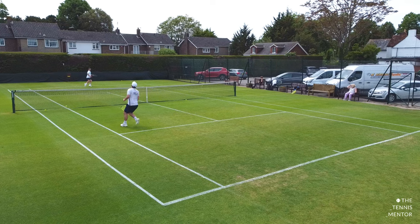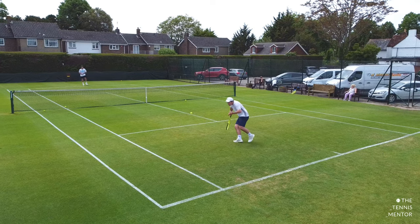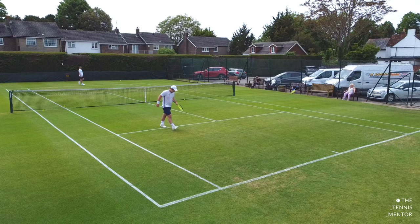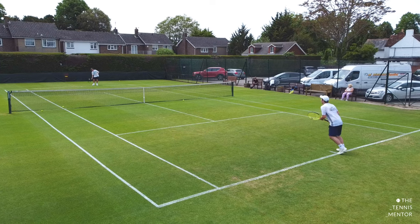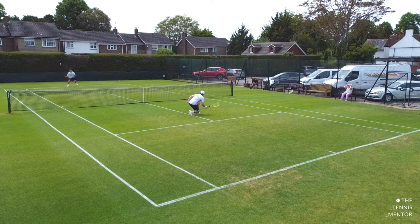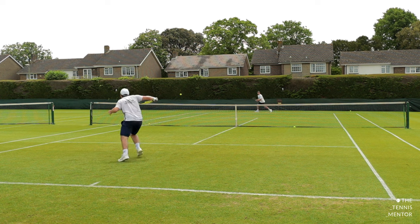We played on the forehand side for a good 10 minutes before moving on to me feeding to his backhand — we did exactly the same thing. However on the backhand side Henry had two options when going down the line: he was either to drive the ball or to slice it. In my opinion Henry was far better at hitting that slice down the line — it was deadly. The ball stayed super low and it skidded through, making my forehand really difficult to time well.